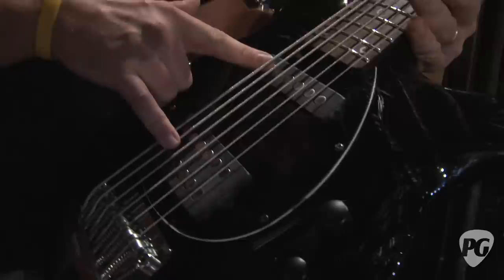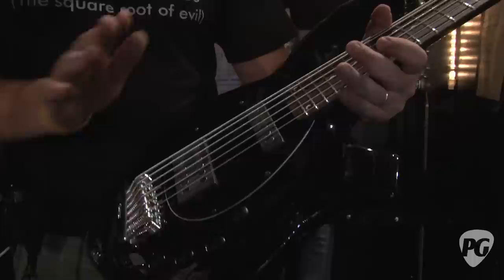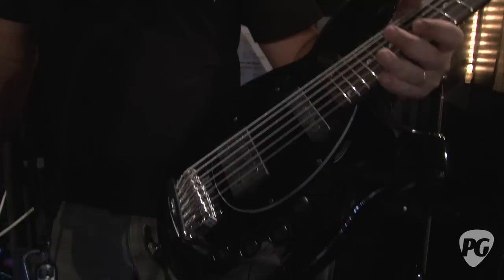It's actually just got a volume knob on it. These three right here are just for show, because what happened is we used to have to make sure everything was centered every time we changed basses and we never really messed with them. So we figured just keep them hardwired and that's one less thing to worry about.